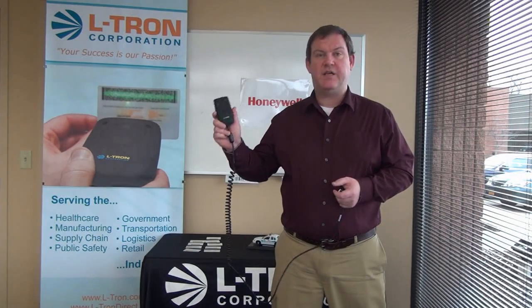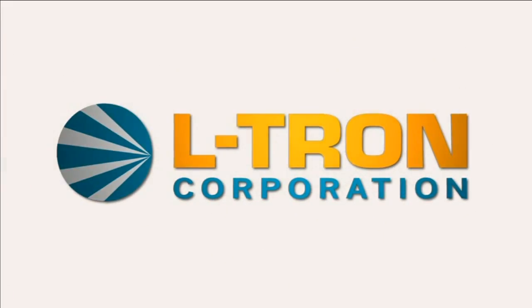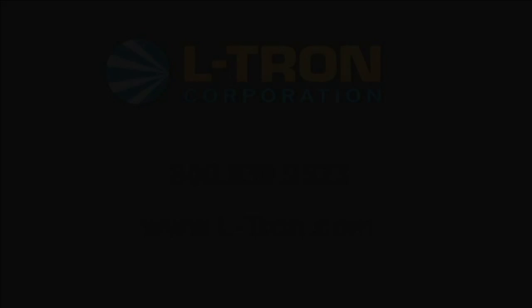The 4910LR is available and shipping today. If you have any questions, give us a call — our number is 800-830-9523. Contact us today to learn how L-Tron can help you with your business challenges. You can also visit us on the web at www.L-Tron.com.